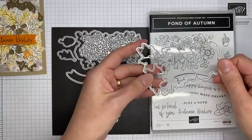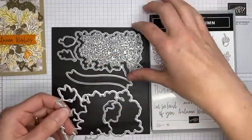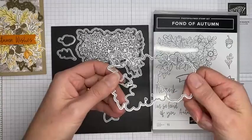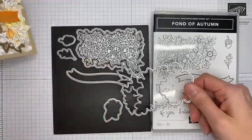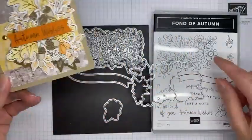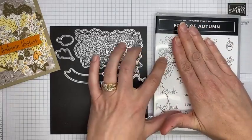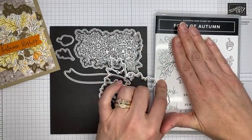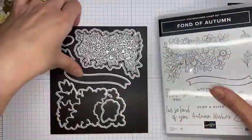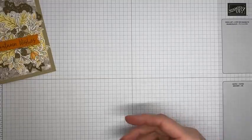That's the one we'll be using today. I really love that it has the larger outline die if you just want to cut the whole thing out, or you can cut the individual pieces for a collage look — which is what I did. Or if you just want the flowers, the acorns, or the little sprig pieces, you can do any of those as well. So that's the stamp and die set.